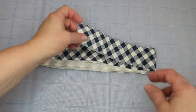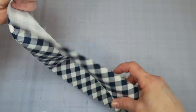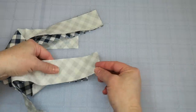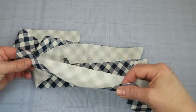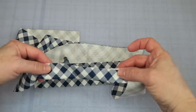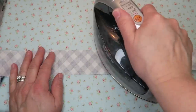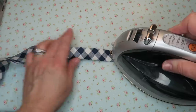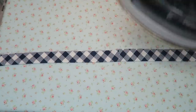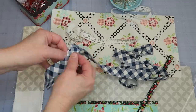We only have one more thing to prepare before assembling — the binding. Take your three binding strips to the sewing machine, put them end to end right sides together, and run a quarter-inch stitch down each join so you end up with one big long piece. Take that to the ironing board, press the seams open to reduce bulk, then fold the whole strip in half wrong sides together and press a crease down the entire length.